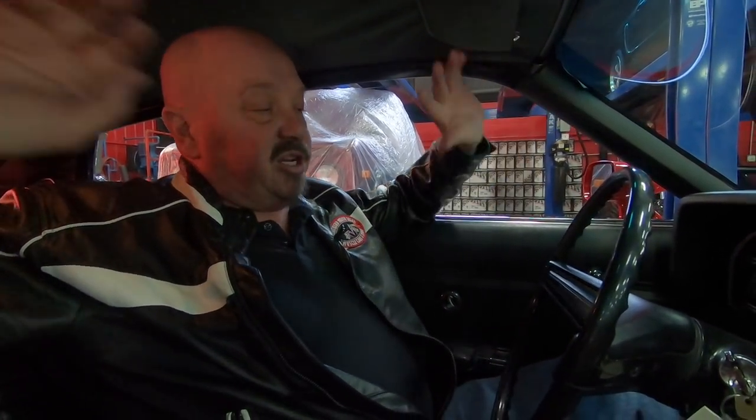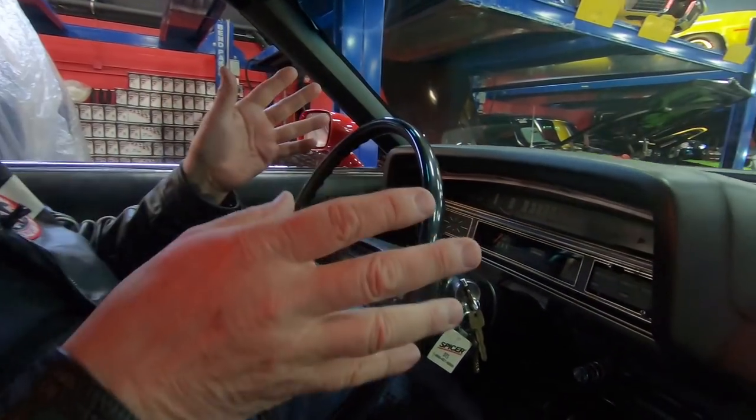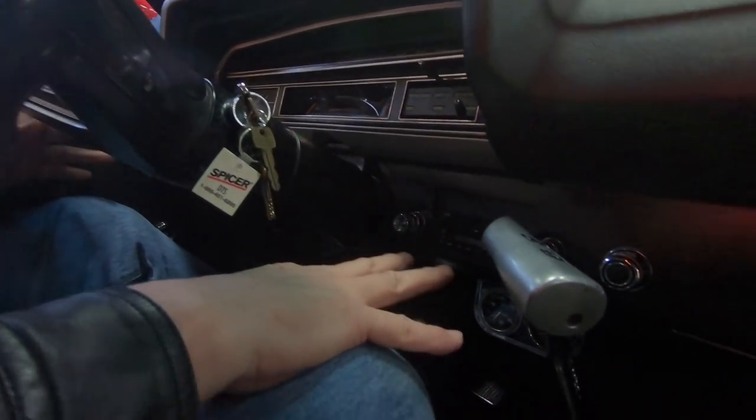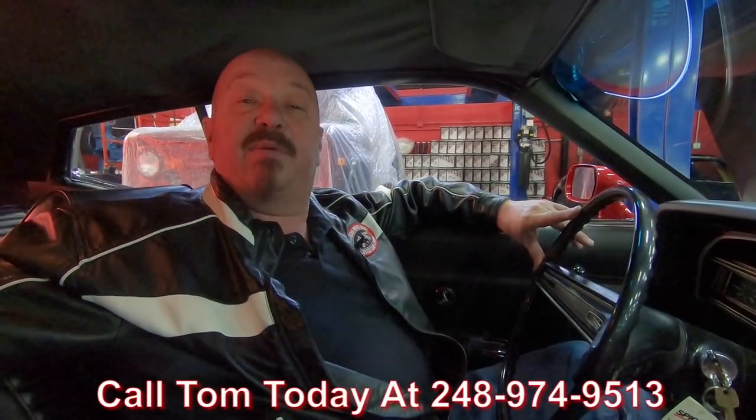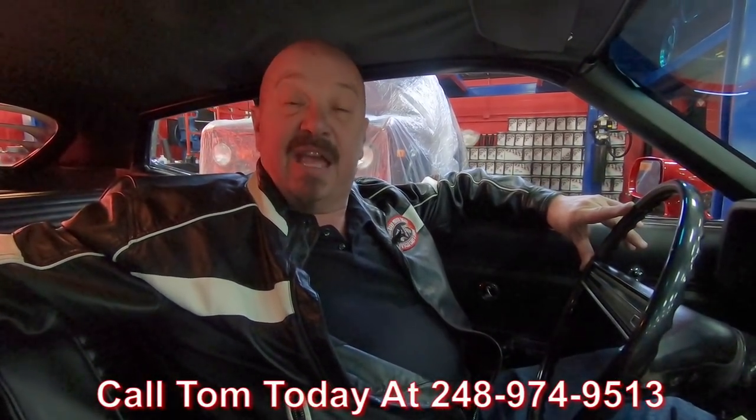It's pretty nasty out today so we're not going to drive the car in this weather, but I want to show you everything — 429 under the hood, Hurst shifter, extra gauges, and an aftermarket radio. At Vanguard Motor Sales we can ship this car anywhere in the world. Call Tom at 248-974-9513 and he'll tell you how easy it is to park this dream in your drive. If you need financing, no problem — we work with about three bankers and a 15-minute phone call can put this dream in your driveway. We'd love to have you visit; we're only about 15 minutes from the airport and we'll come pick you up. Now stick with us — we're getting it up in the air to show you how pretty the bottom is.